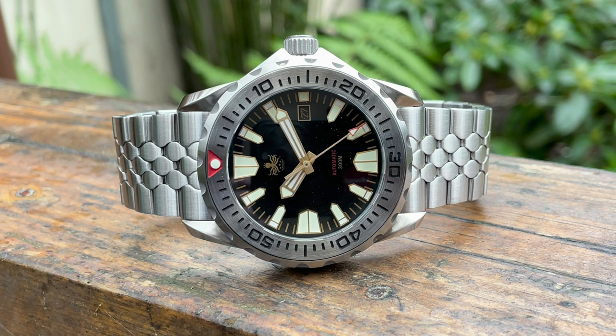That's the overview of the watch out in the daylight. Let's cut back to the bench, compare it to the Eagle Ray, put it on the timographer, and sum the video up.